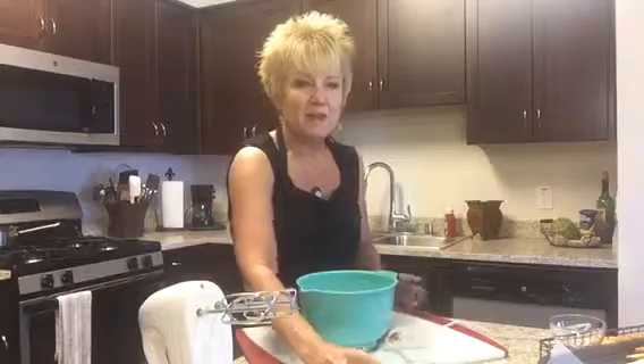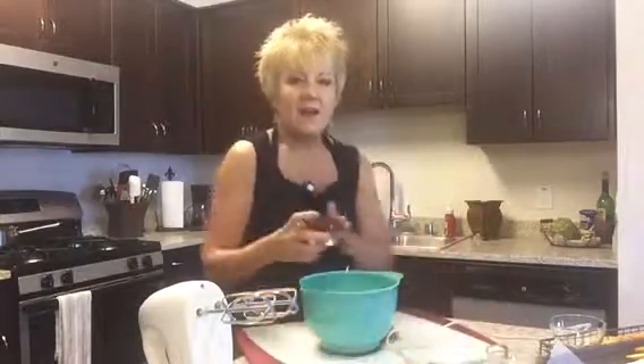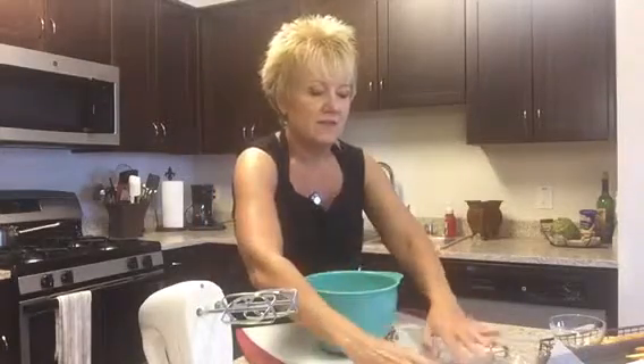To that, I'm going to add a half a cup of crumbled blue cheese, a half a cup of dried cranberries, and a half a cup of chopped pecans.